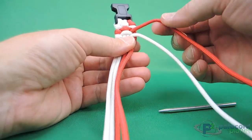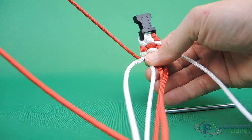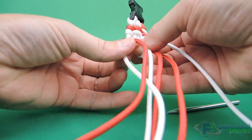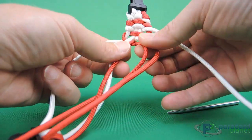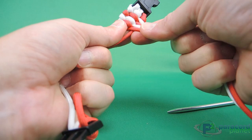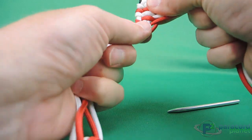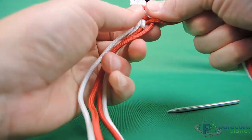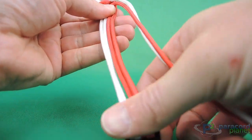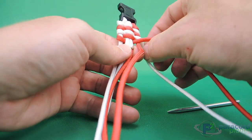So we just keep going. Right hand side: wrap it under, over, under, pull it through. Turn it around, go over, under, over, pull it through. Slide those up, pull it tight. Again — you can see it's turning out perfectly. Just keep going. We'll do one more and then finish this all up to where we want to switch colors.